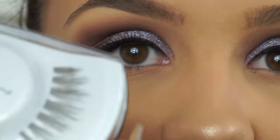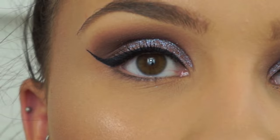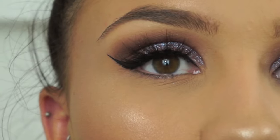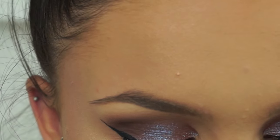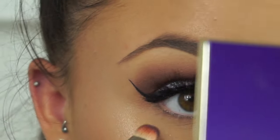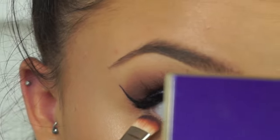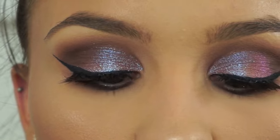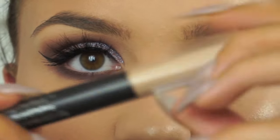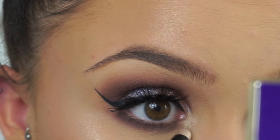My false lashes today are the MAC 35 lashes — really long and wispy. I'm using a new lash glue for me: the Huda Beauty Waterproof Lash Glue in a dark tone. With the false lashes applied, I'm now smoking out my lower lash line using the shades Best Friend and Bombshell — the two deep purple shades — on a MAC 239 flat shader brush. For my inner corner highlight, I'm using the No7 Stay Perfect Shade and Define Eyeshadow Crayon in shade Glistening Ray, a shimmery champagne color.